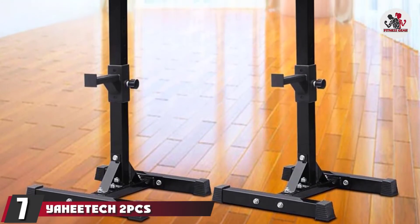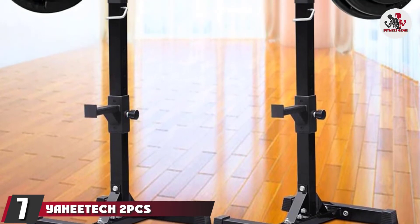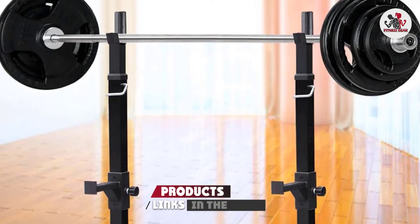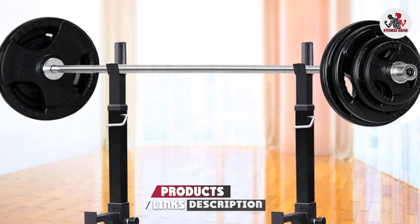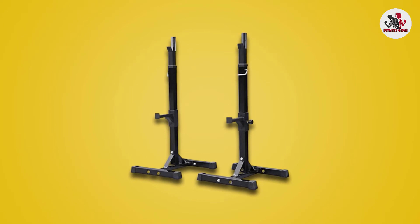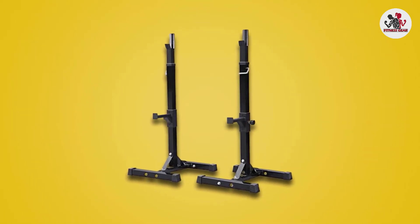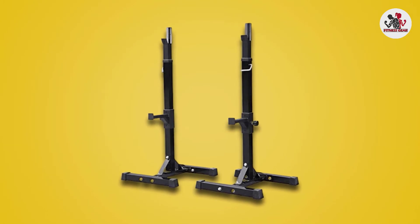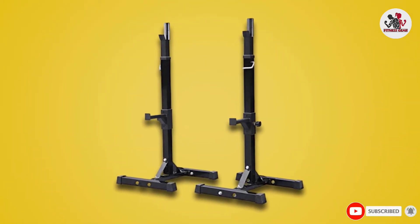Moving on to number 7, the Yagitek Adjustable Squat Rack. This Yagitek adjustable squat rack can be used for squatting, bench presses, and makes your home gym a safer place to lift, especially if you lift alone without a spotter. These are easy to assemble and are a compact solution for casual lifters and those just getting started who want an inexpensive option.